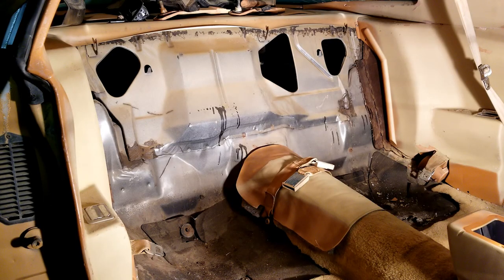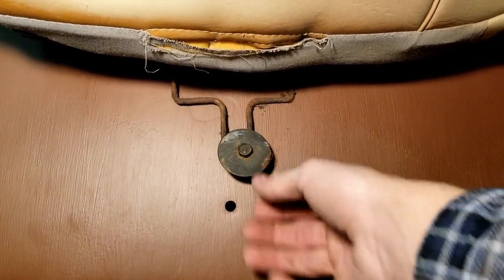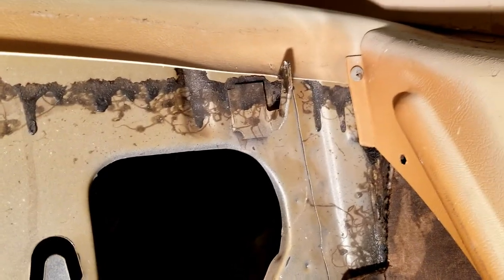The only tool that you're going to need for this job other than your two hands is a 7/16 socket to screw in the two bolts down bottom that hold the bottom portion of the seat in place. The rest of the seat is held in place by the clips.